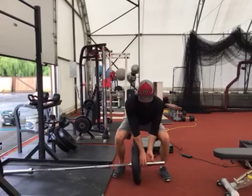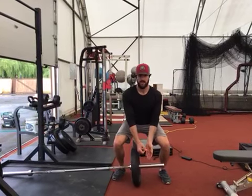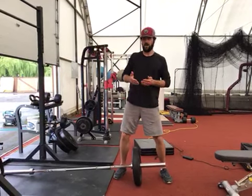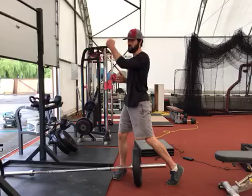Grip at the base of the barbell, nice neutral spine, and then when you take off, take off a little bit slower than you normally would and gradually gain power and explode through the press.